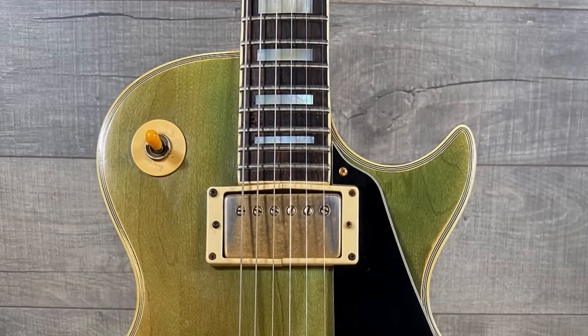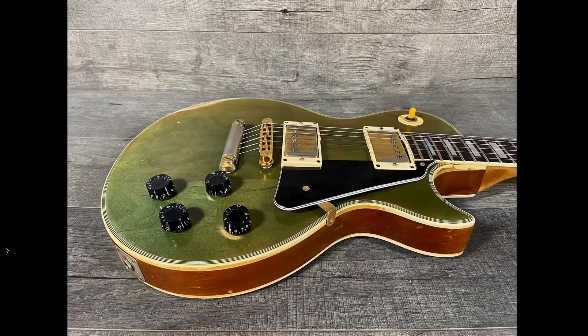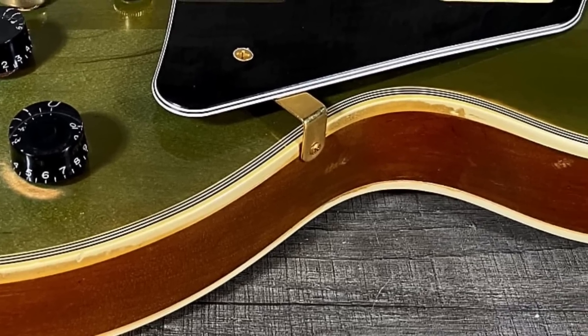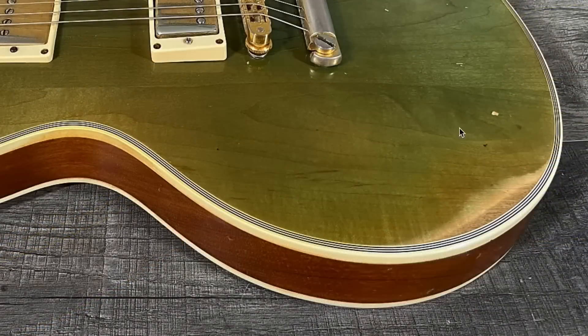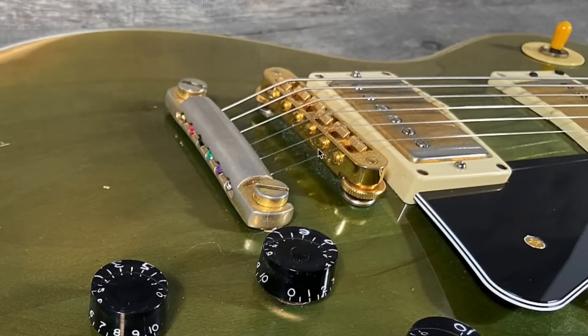Looking through the whole thing, it's kind of like a really faded out bluish-green finish. It would have originally started as a darker blue color and then just faded over the years. You can see the binding has aged in certain areas, but it also has areas where it's worn off. This was clearly a heavily used instrument, and you've got a bit of mismatched hardware — chrome studs, which means it likely started life with chrome hardware or they were replaced, but then the rest is gold.